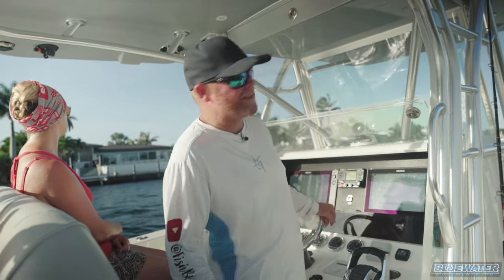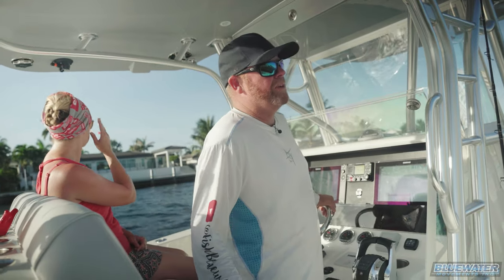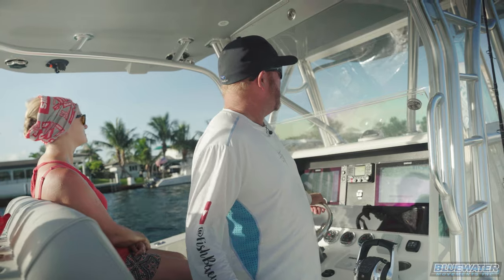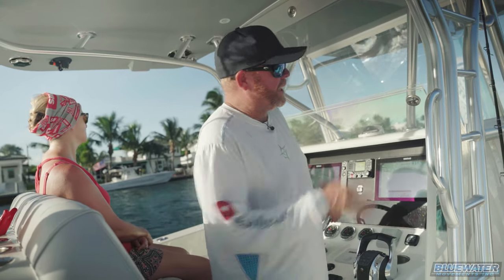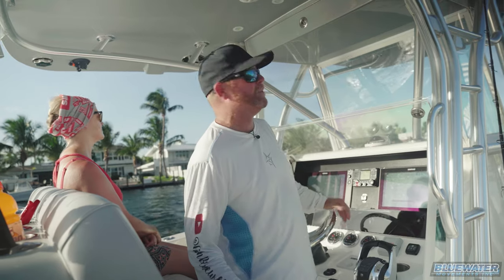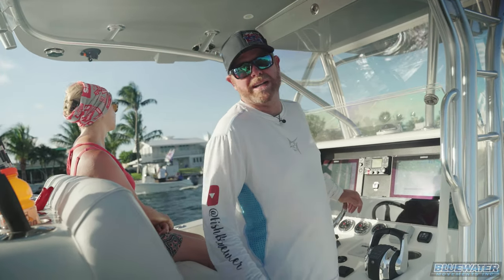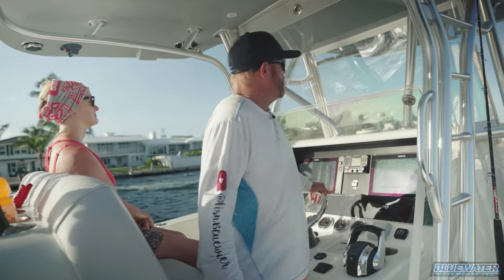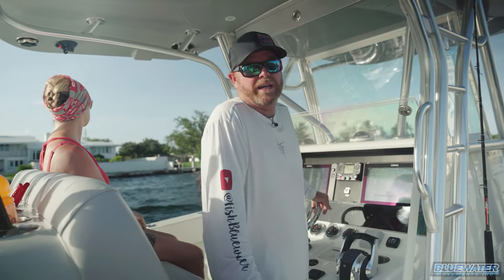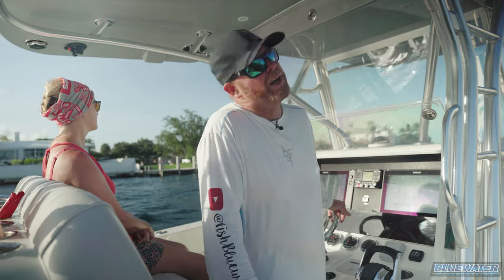I got a craving for some yellowtail snapper, so bottom fishing, yellowtail snapper fishing, is the theme of this video. I've got my nephew with me down from Orlando, got the family with me. Yellowtail fishing is a great family activity and we're going to give it a shot together. Out Hillsborough Inlet we go, and we'll see you when we get on the hook at the yellowtail hot spot, hopefully.